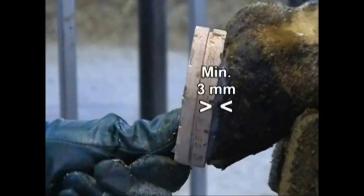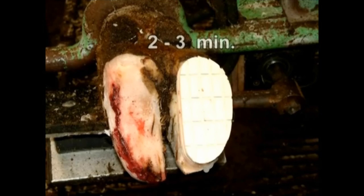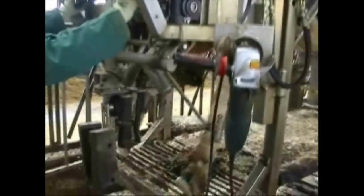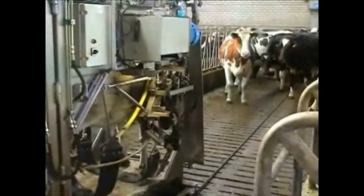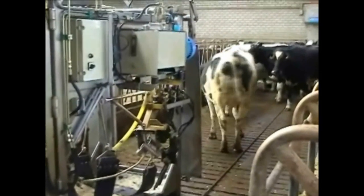There should be no more than a 3 millimeter space between the block and the hoof. To ensure the block is set in place, keep the hoof restrained for two to three minutes before allowing the cow to walk on the blocked hoof. Once the three minute set up time is over, the cow can return to the herd.